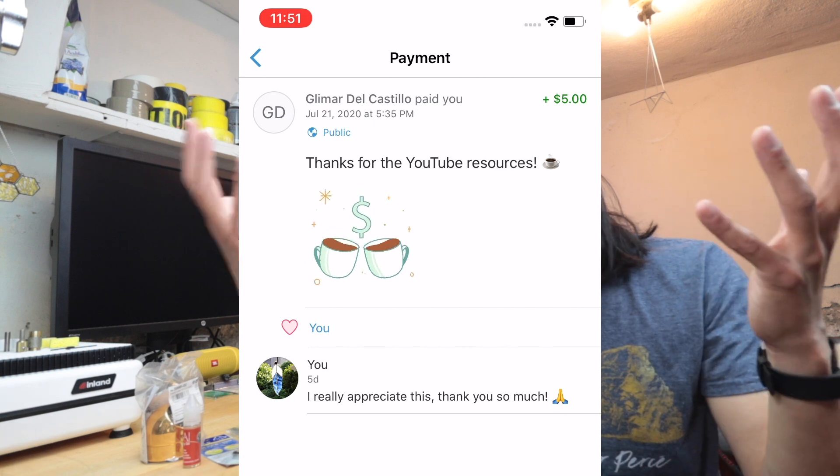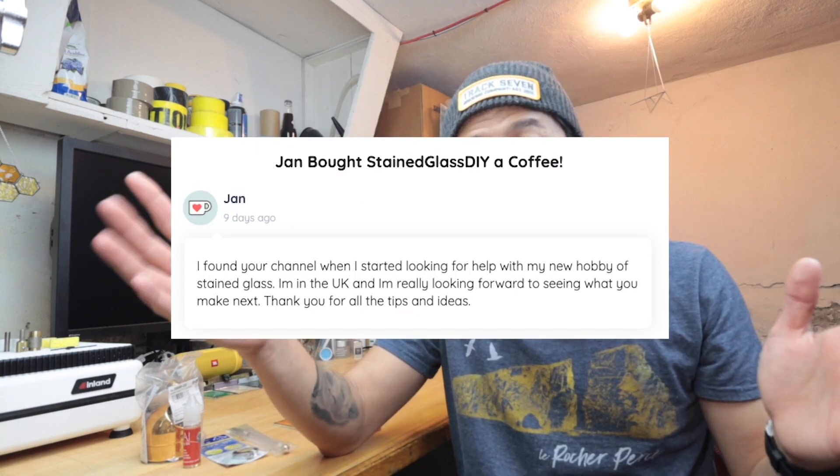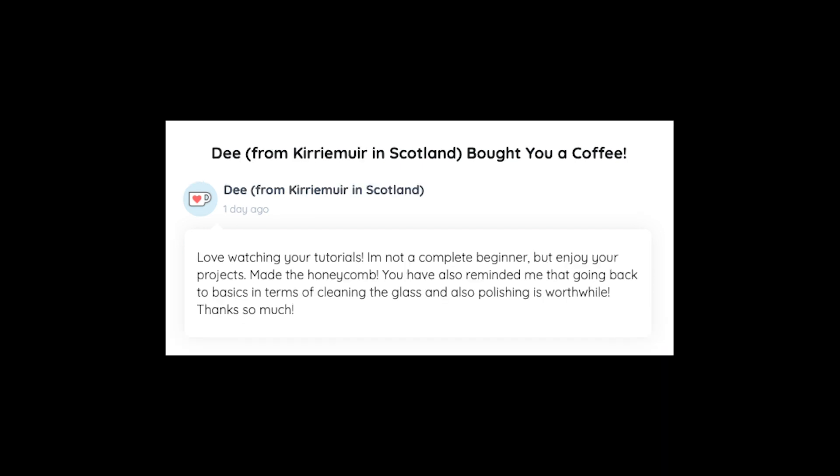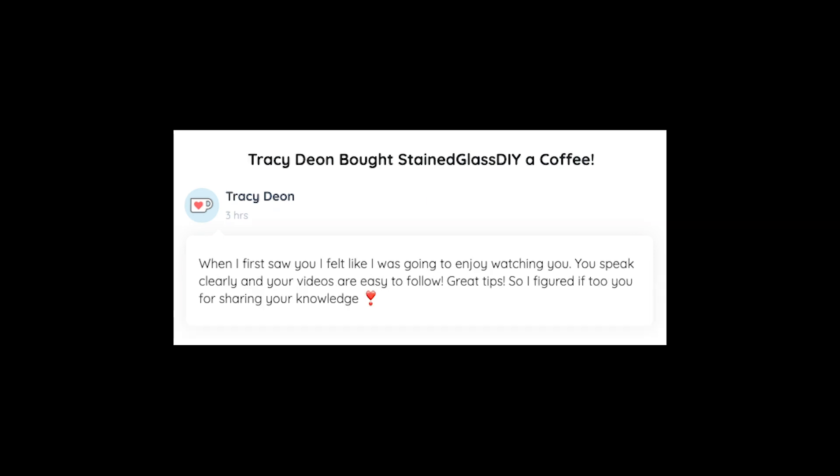Before we start, I gotta thank a few of you guys for being my coffee supporters. Gleamar, you're the first one that came through — thank you so much. Tyler, thank you very much. Jan from the UK and Kaylee James also from the UK, thank you so much. Just got a few coffees in from D from Scotland, and this one just came in from Tracy Dion — thank you very much. For those of you who want to buy me a coffee, I'll link that down below.